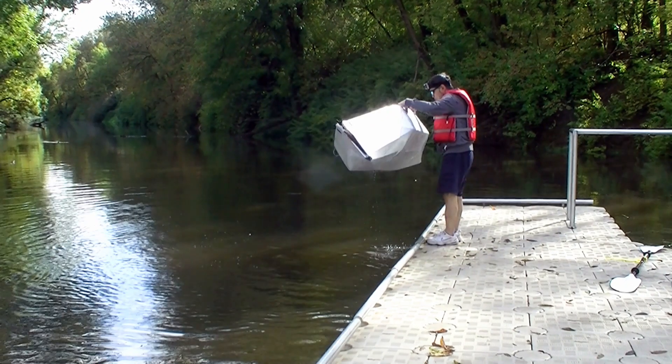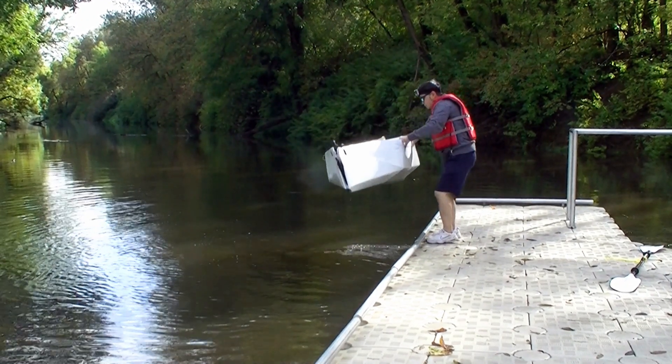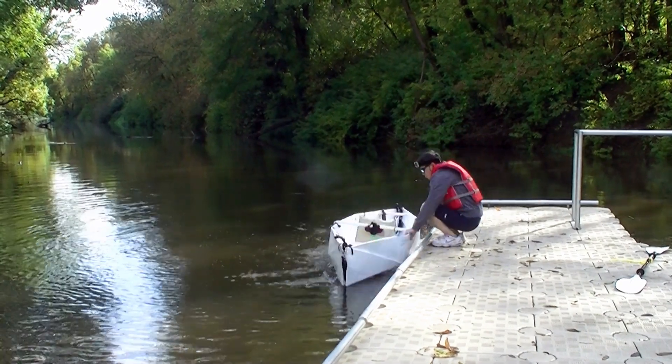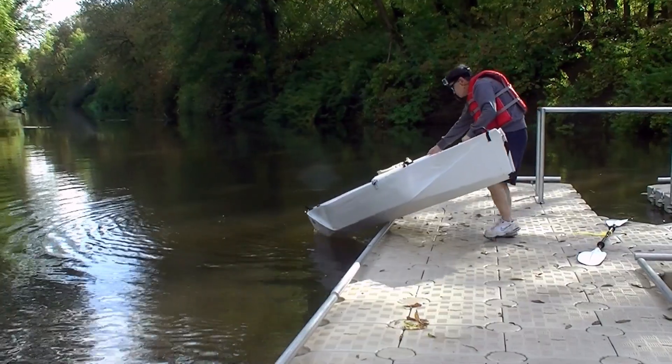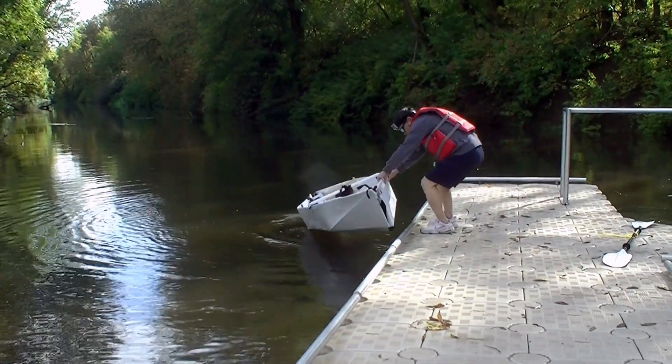The kayak is light and I can just drop it into the river. However, the correct way to launch a boat is to slide it into the water.